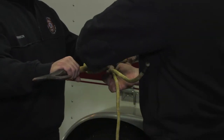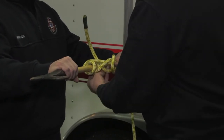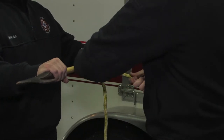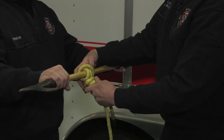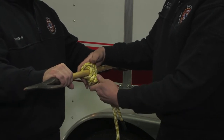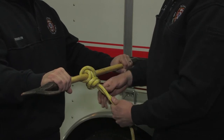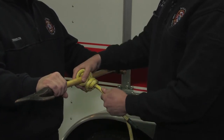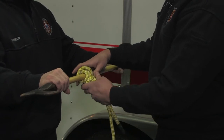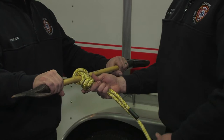Barrel knot or your double overhand — try to get it tightened up to the butt of that safety knot, butted up against the clove hitch as close as possible. Anytime you tie a safety knot, it needs to be right up against the bottom of that knot.